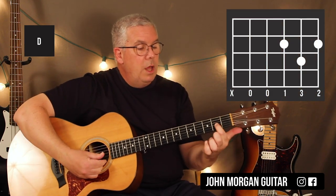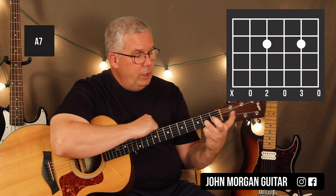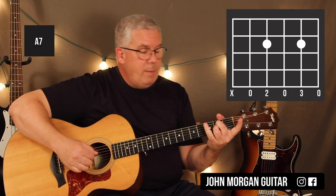So the chords: a D chord is third string, second fret; first string, second fret; second string, third fret. The A7 — I'm going to use this finger as my guide. I'm going to lift these two up, pull back to the second string, second fret, and put my middle finger on the fourth string, second fret. That'll be my A7.